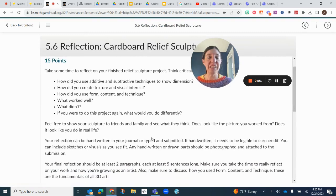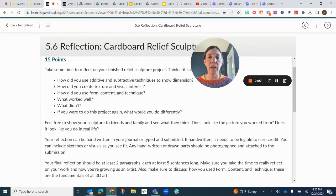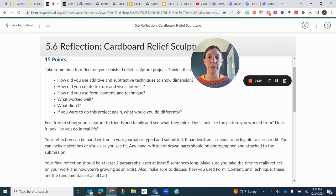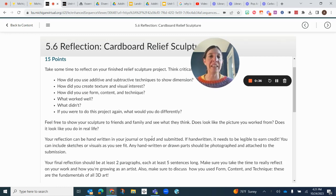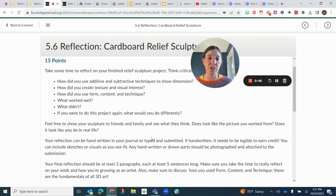This reflection, you can write it in your journal or you can type it and enter it that way. Just make sure if you are handwriting it, that your handwriting is legible — that means I can read it. Make sure you do that in a journal. You might want to also include sketches and other visuals too.